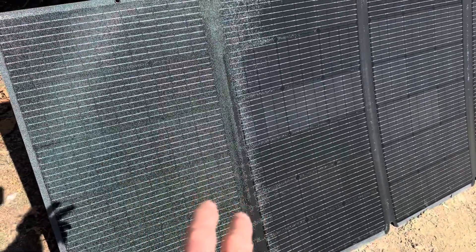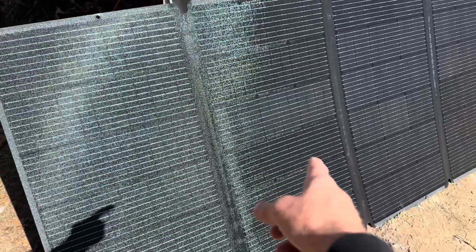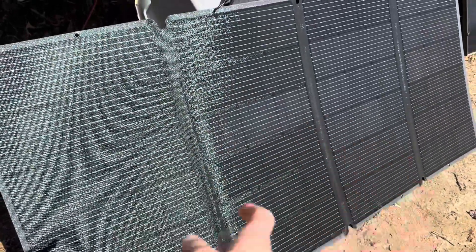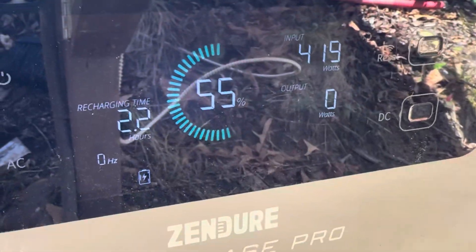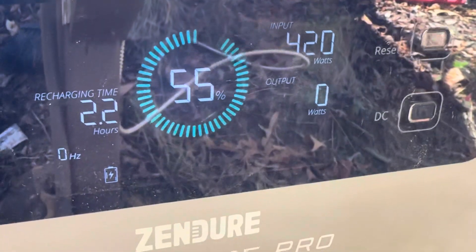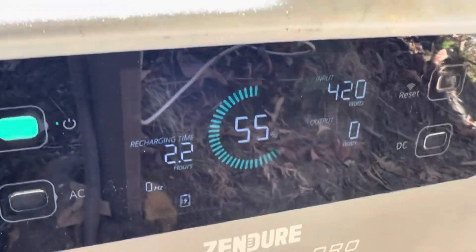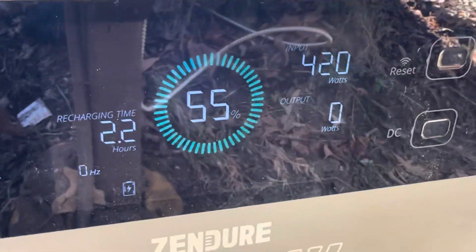Disconnected from the Midnight Solar charge controller. Putting it back on the Zendor power station with just a short run of wires directly from the panel. Back on the Zendor — look at the NERSVY Solar Epic: 419 to 420 watts out of a nominal 400-watt panel. Out of a folder, nonetheless — that's good performance right there. That is solid.